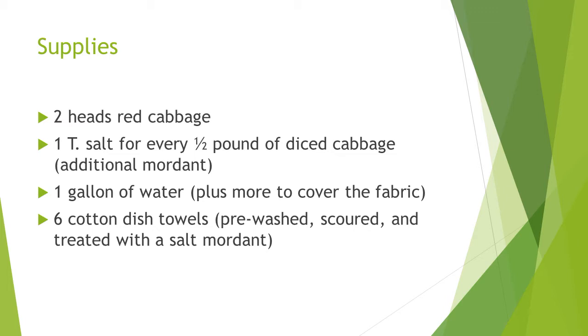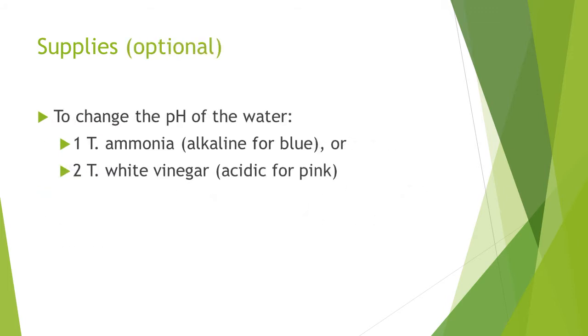You'll also need 6 cotton dish towels, pre-washed, scoured, and treated with a mordant. Optionally, 1 tablespoon ammonia to make the pH more alkaline for blue, or 2 tablespoons white vinegar to make it more acidic for pink.